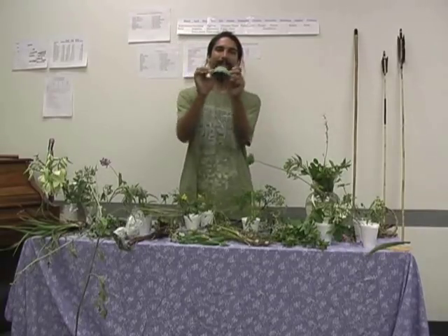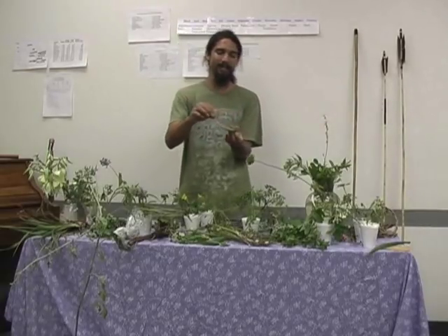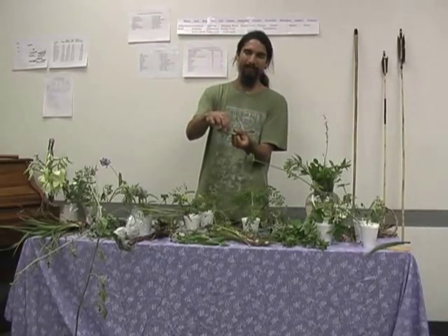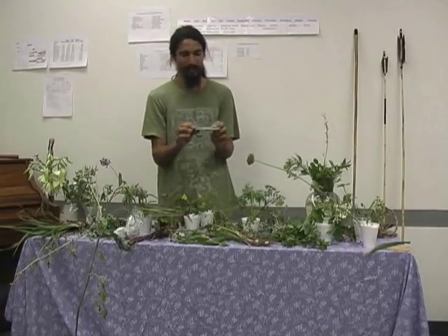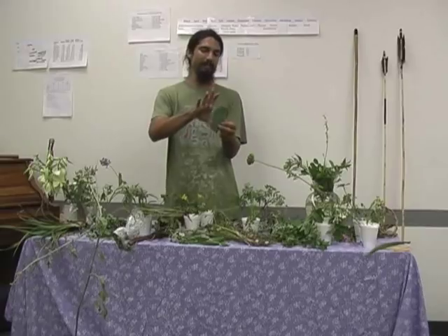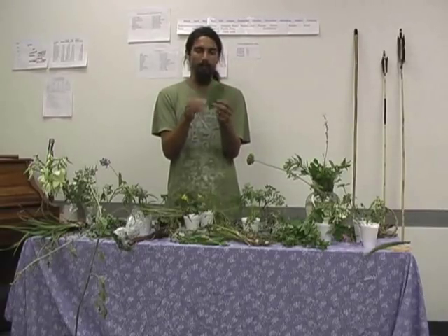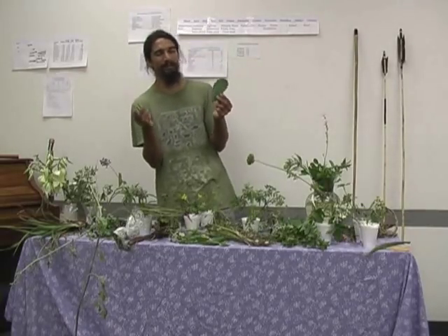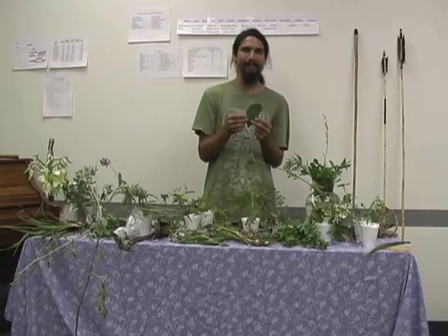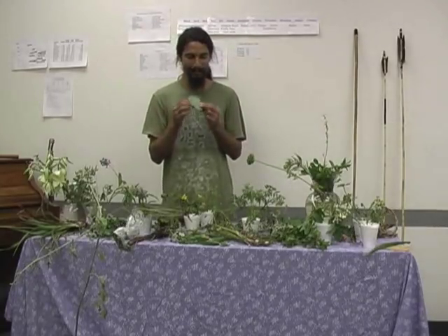The young nopalitos are very flexible — you can bend the pad back and forth. Instead of big spines, they have little green protrusions. Look for those, and harvest them about this size. You can eat them raw, or you can slice them up like green beans and boil them. One thing some people may not like is that they're very slimy, with a lot of mucus-like substance, but it doesn't affect the edibility — they're still very good.